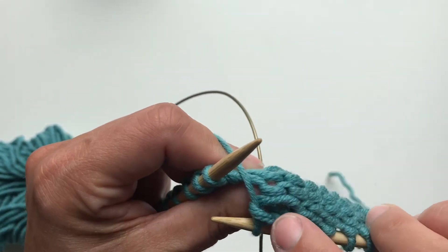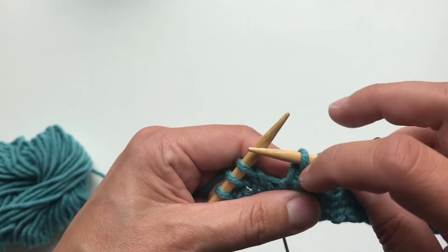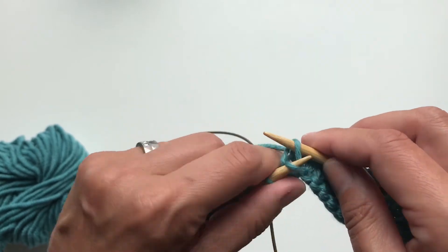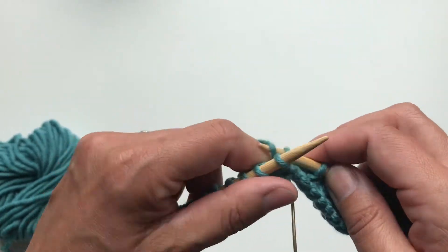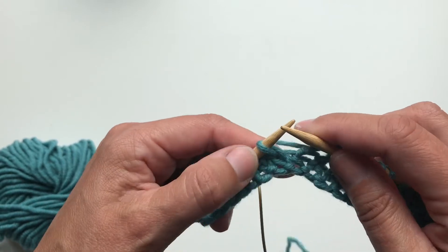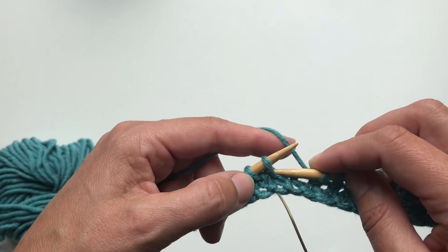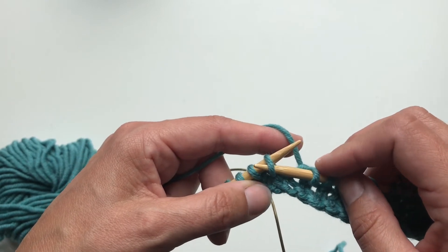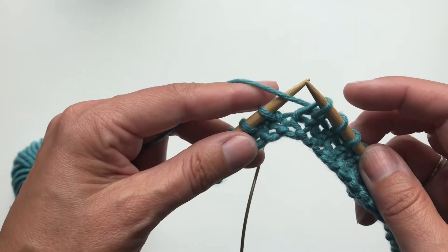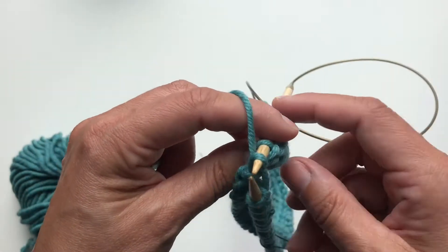The wrap is hidden on the wrong side of the work and it's not visible from the right side. Then my pattern says knit three and wrap and turn. I have knit three after the wrap and turn. Then I leave my yarn on the wrong side of the work, slipping the stitch from left hand needle to right hand needle, bringing the yarn in front, slipping the stitch back and turning my work.